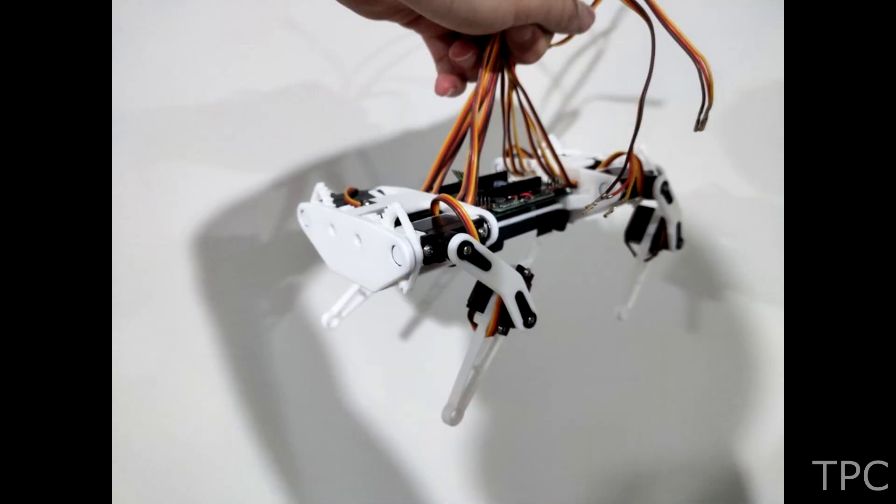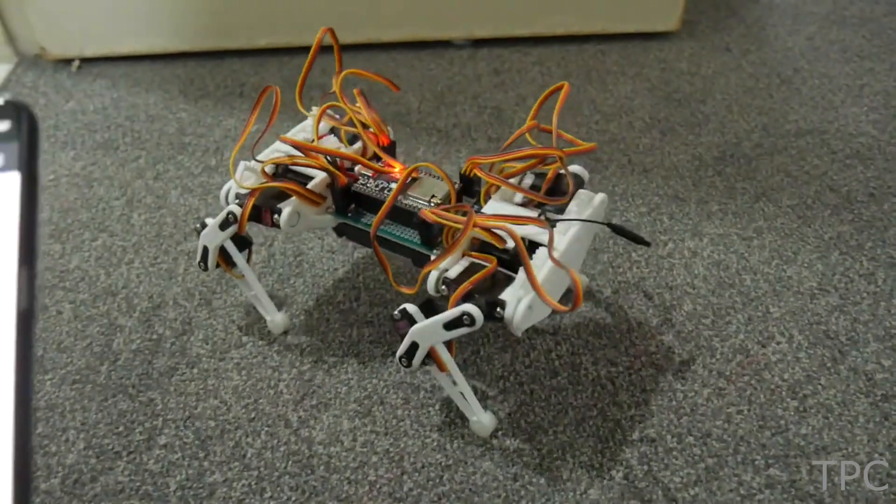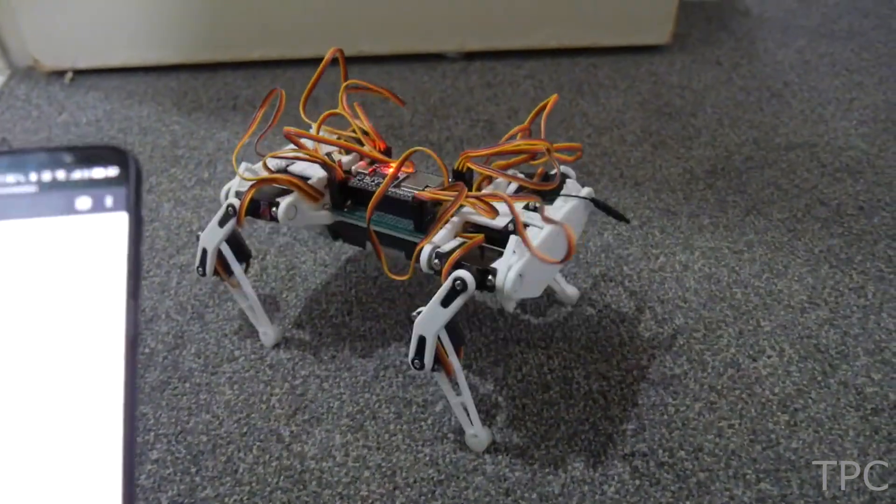Now it's time to assemble the robot dog and see how it performs. What more tricks can you teach this cute robot dog? Tell us in the comments section below.